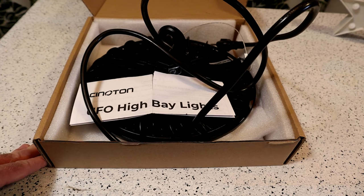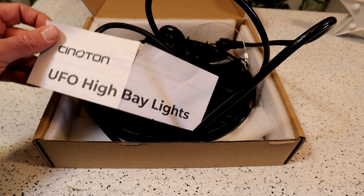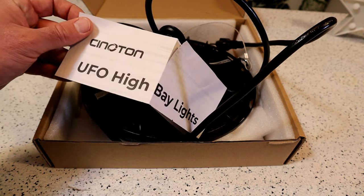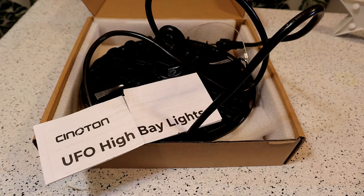If you've tried this out, let me know — leave it in the comment section. It's the Cinoton UFO High Bay Lights. Thanks for watching, until next time, I'll see you later.